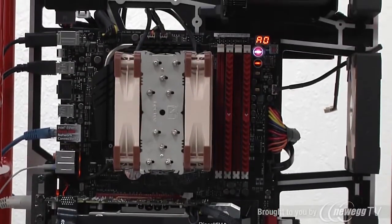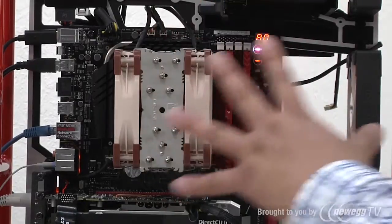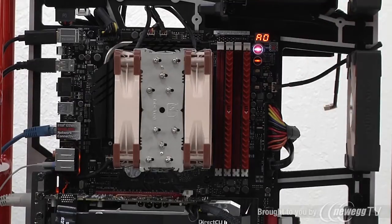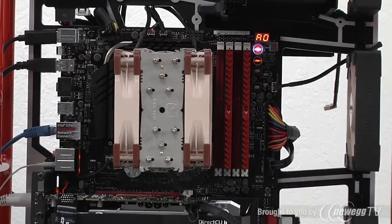Speaking of overclocking, the motherboard we have installed is our brand new Maximus 6 Hero — our high-performance entry-level ROG motherboard for the Z87 series chipset. It supports all the overclocking, tweaking, tuning, and expansion capabilities we need. Underneath the high-performance Noctua heatsink, we have a fourth-generation Core series processor — an i7-4770K overclocked on our board to 4.8 GHz. To handle that increased thermal output, we've got Noctua's NH-U12S series tower heatsink in a push-and-pull configuration with two additional high-performance Noctua fans.